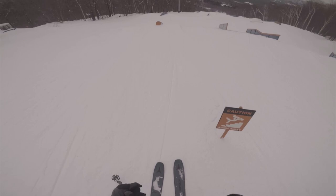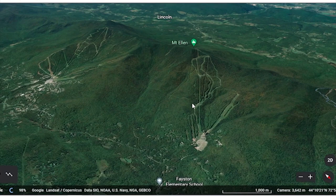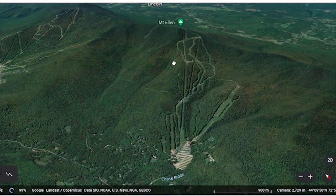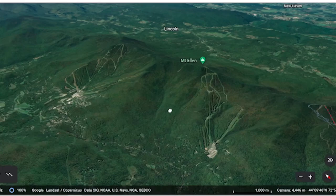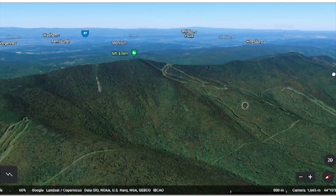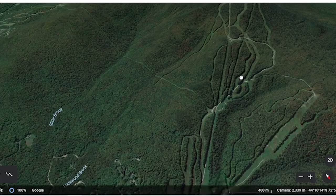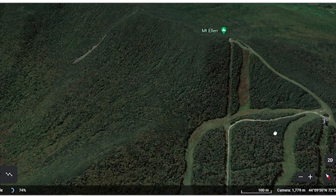So first off, we're going to do a Google Maps overview of Mount Ellen at Sugarbush so you can get a visual idea of what it's like. It's much smaller than Lincoln Peak, which is probably obvious, but what I want to get at is that you can see by the terrain here that it's a bit more mixed. From my experience, you have a couple medium-steep sections, a lot of really mellow stuff down the bottom, mostly pretty mellow stuff, and then some really steep stuff up at the top.